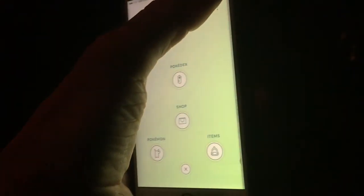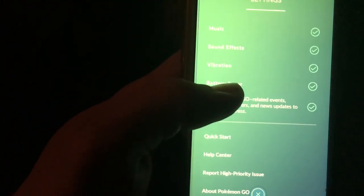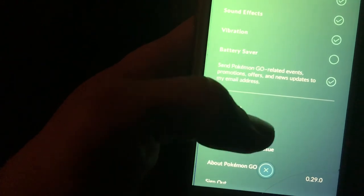Once again, go to settings, and then battery saver — right there.